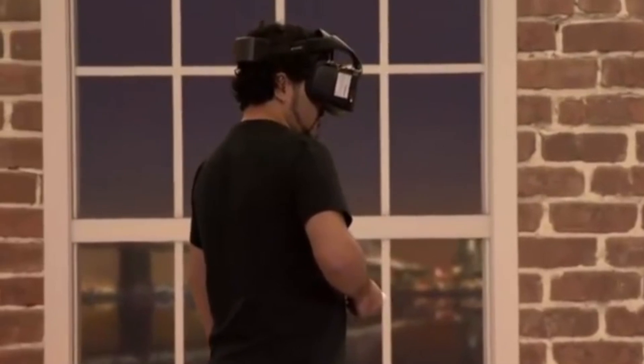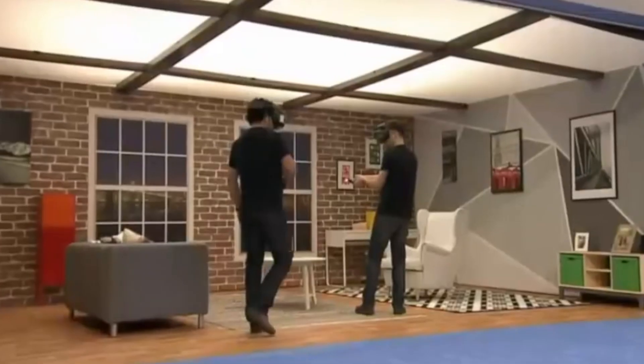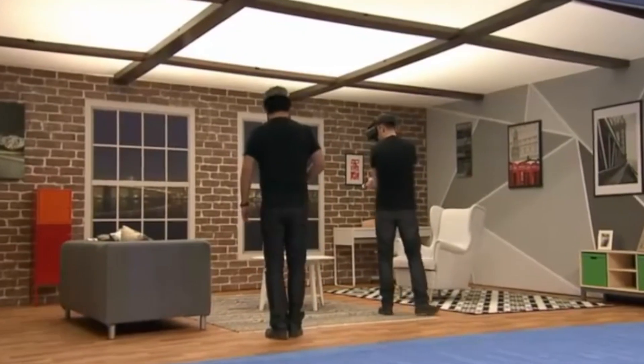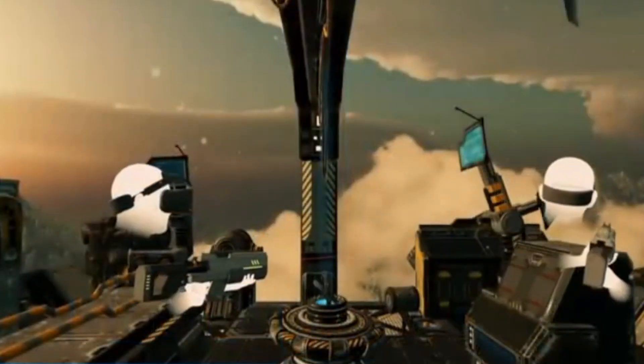This might sound like it'd be really heavy, but actually I found it to be pretty comfortable. A little heavier than what you get with the Vive, but certainly not a deal breaker when it comes to weight.